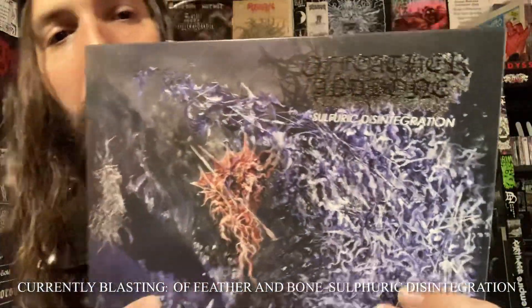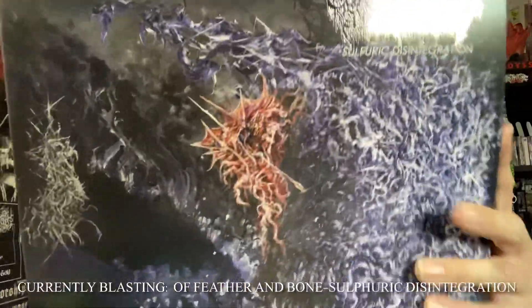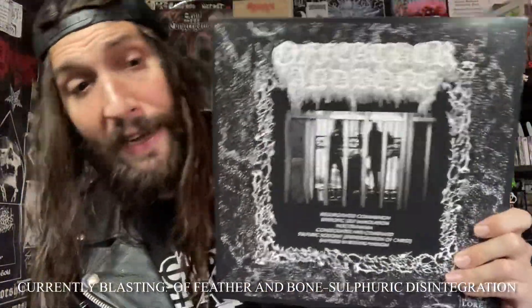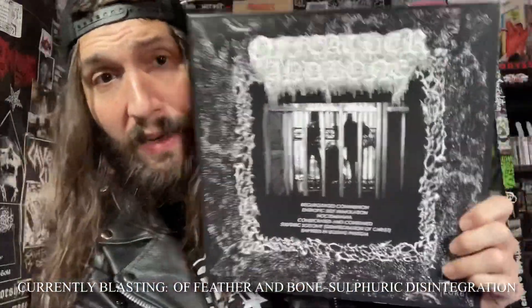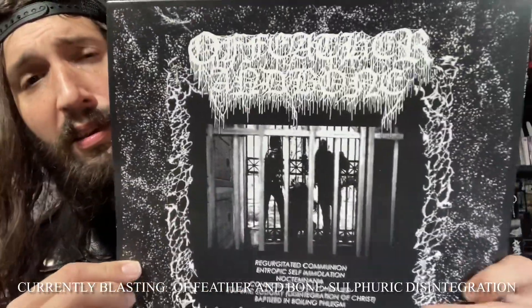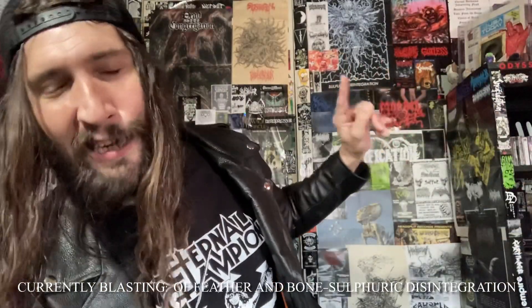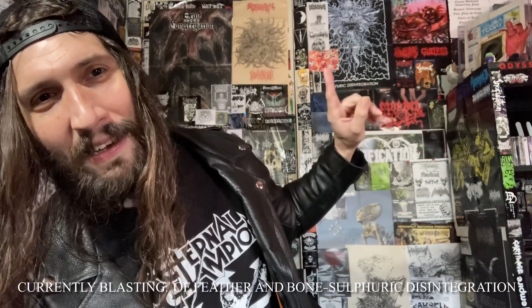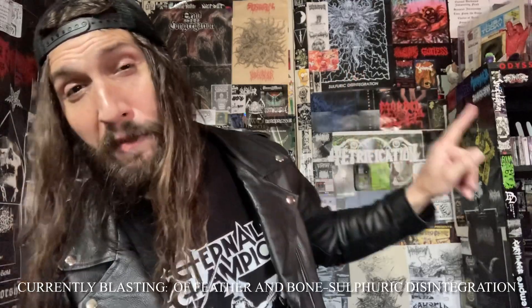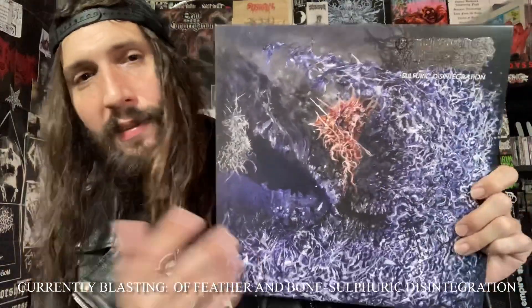Wow, this sounds so good on vinyl. The cassette sounds great, don't get me wrong — I like having both — but holy shit, the production on here, especially with the drums and the vocals, top fucking notch. I accidentally forgot that the lyrics and who did what is on the poster hanging up behind me.